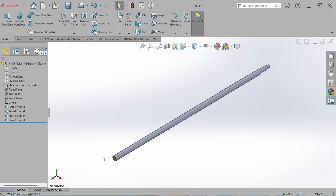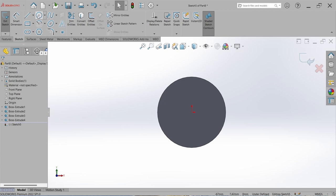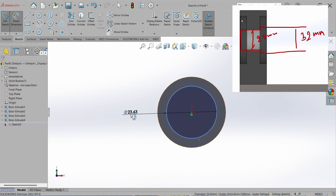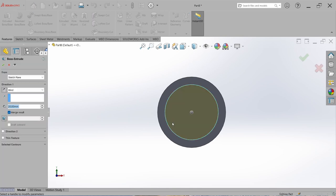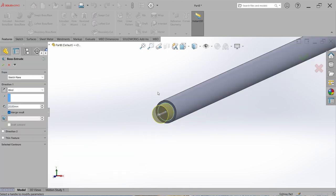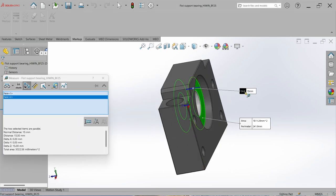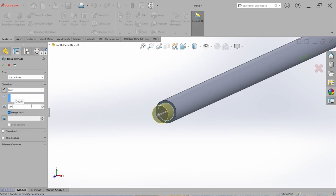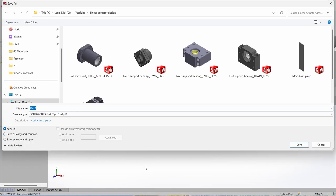Now let's design the ball screw at the float side. Go to Sketch, select this face, draw a circle from origin, and set it to 25 mm — the bearing ID. Close the sketch and extrude. The bearing width of the float bearing unit is 15 mm, so set it to 15 plus 10 mm. The extra 10 mm is for the circlip cut. Hit OK, save it with the name 'ball screw', and close the part.